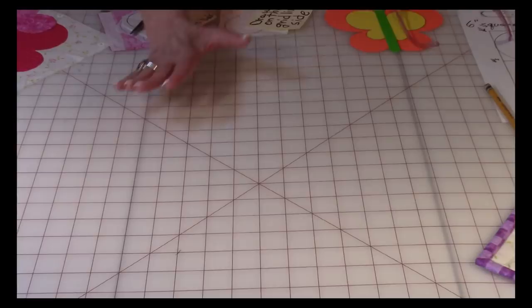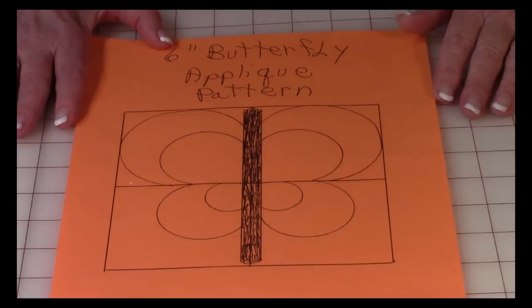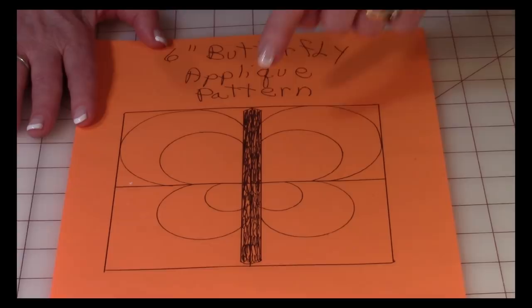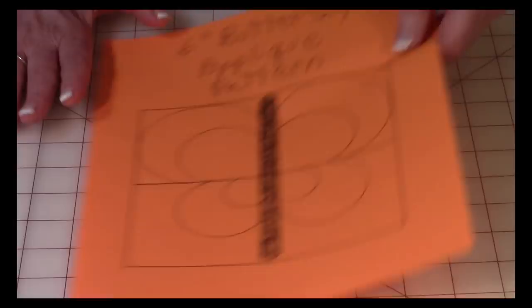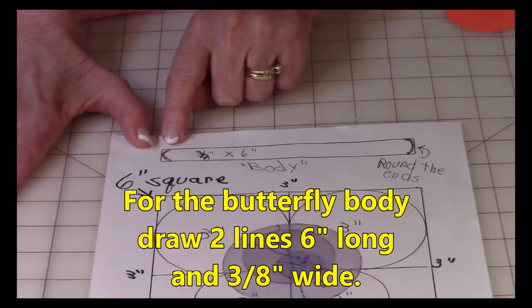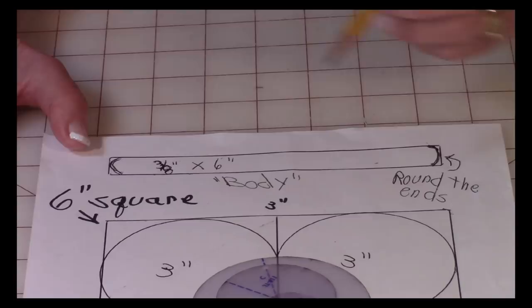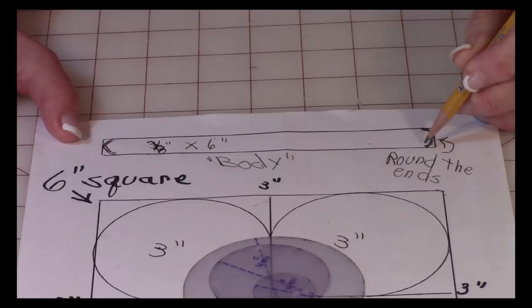Let me show you how to draw this really simple butterfly pattern. The overall pattern is approximately a six-inch square. For the body, you're going to draw two lines six inches long and three-eighths of an inch wide, and you're going to round both ends — just freehand. It doesn't have to be perfect; this is folk art, not an exact science.